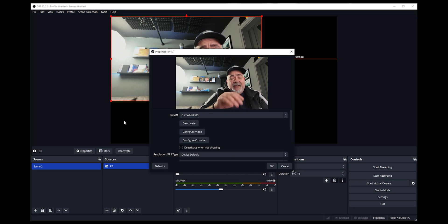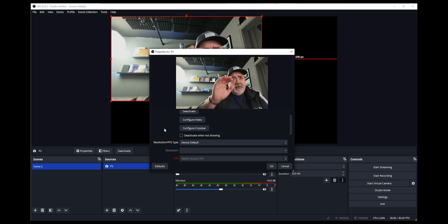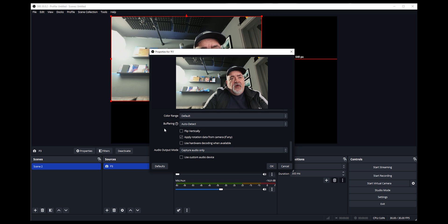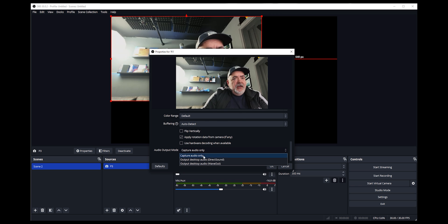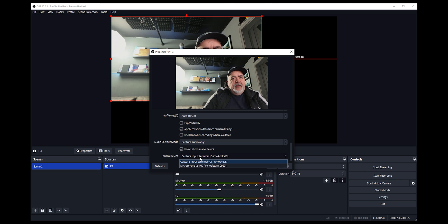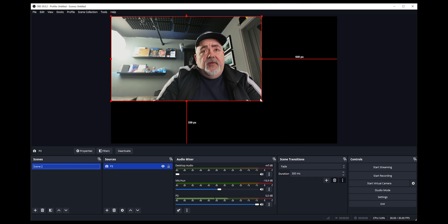Here's where it gets a little difficult. You don't have any audio with just the video setup. We have to scroll down in OBS to the audio output mode. You don't want 'capture audio only.' It's right underneath — easy to miss — 'use custom audio device.' Select 'capture input terminal, Osmo Pocket 3.' That's what we want. Now we can see P3 with the VU meters moving up and down.